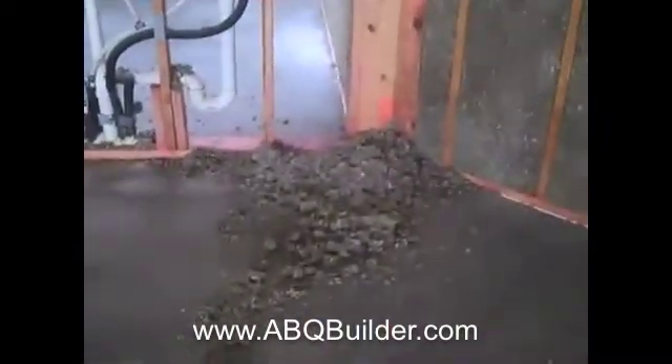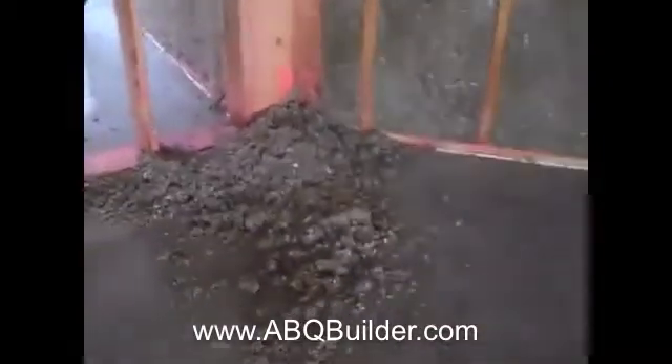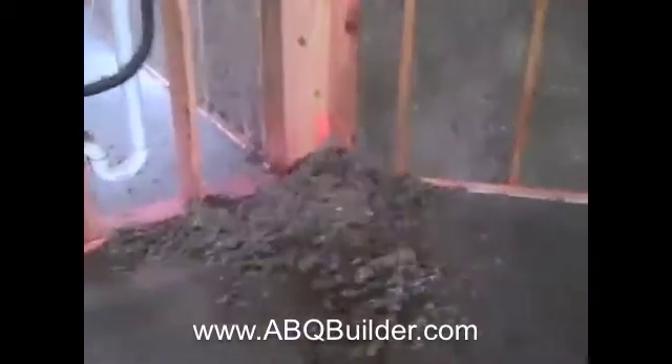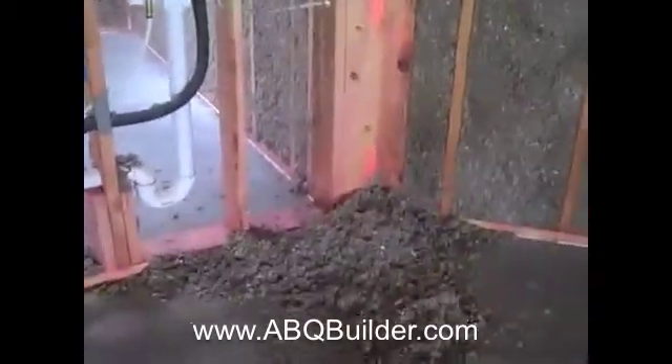You can see here where we sweep up the excess off the floor — that can be taken back out to the truck, put back into the hopper, and rerun through the hose and back into the walls. So there's really minimal waste using this material, which is another thing I really like about it.